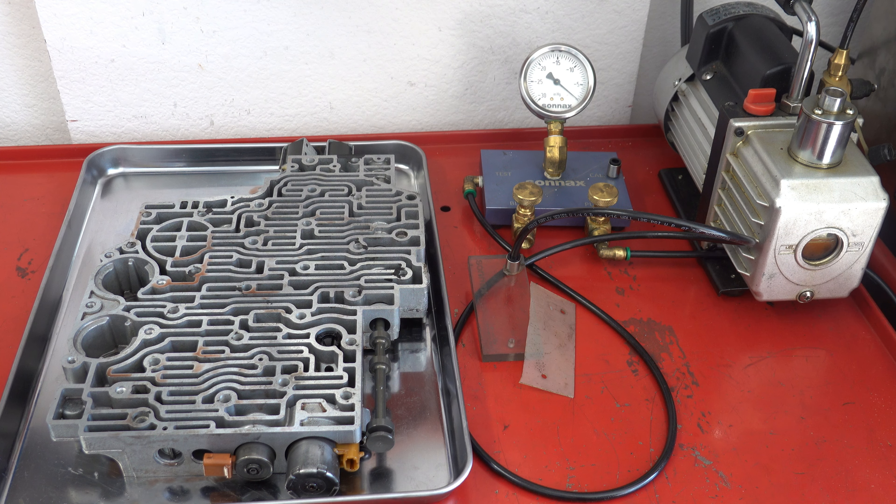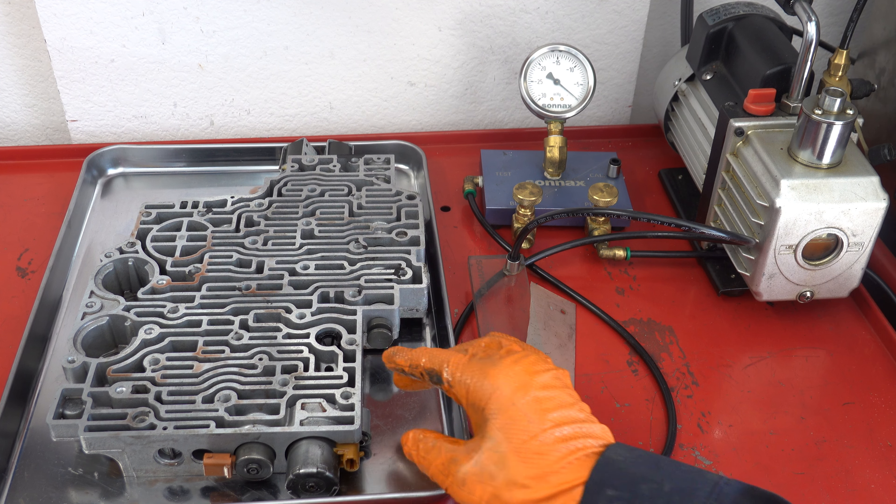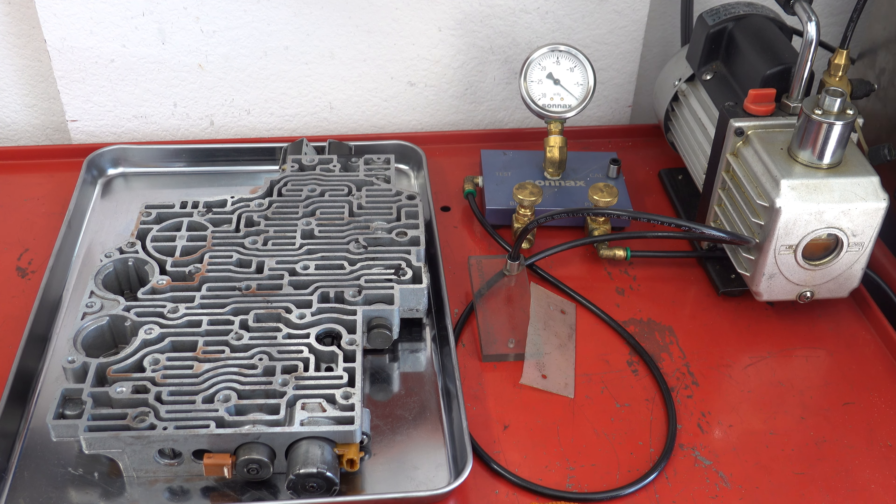That's the video. We'll disassemble this valve body, clean everything up, reassemble it with all new solenoids, and put it all together. Thanks for watching.